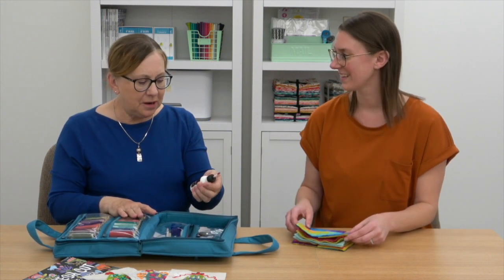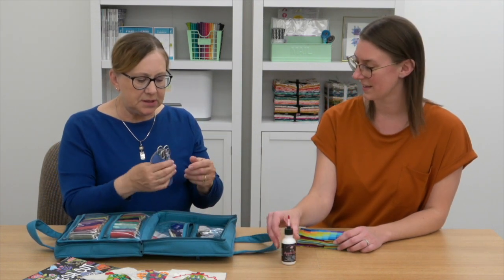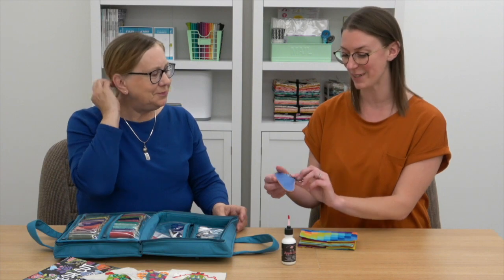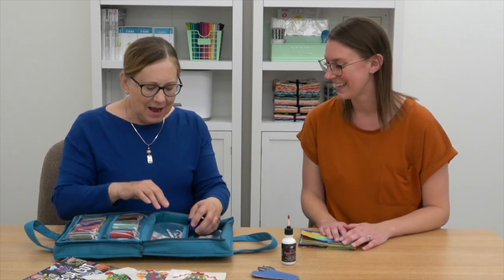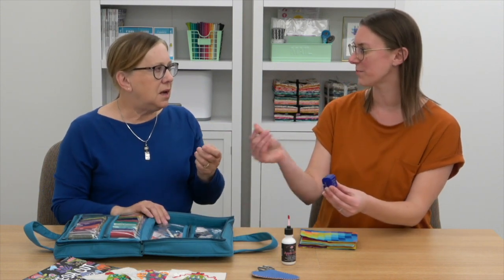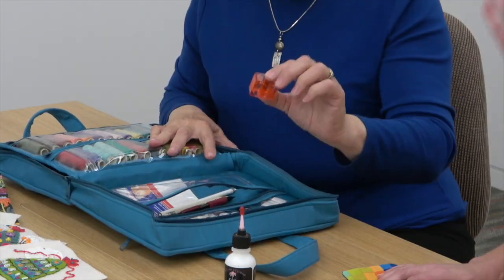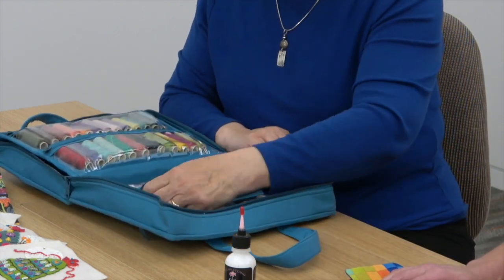A few things to highlight: she has a fabric glue she likes to use, and she keeps her scissors in a handy little pouch — the pattern is from the December issue of American Patchwork and Quilting — which keeps the scissors from poking through the side. She also has Thread Magic, which you run your thread through to make it slide through easier and not fray as much, acting like a conditioner to smooth it out. There are also sharpener, marking pencils, and a little thimble.